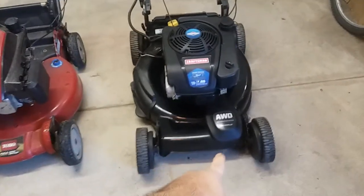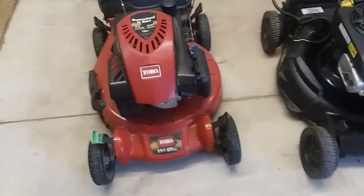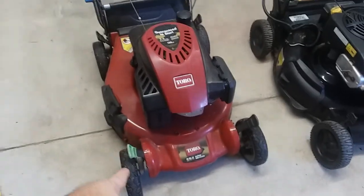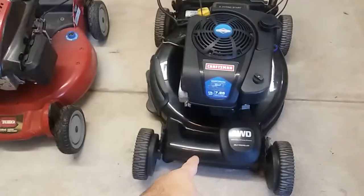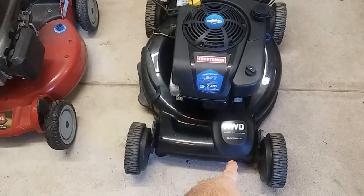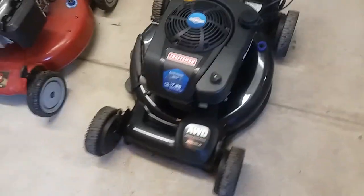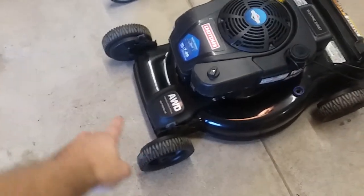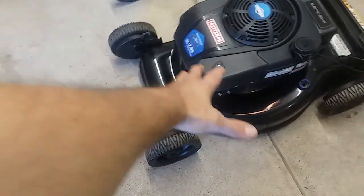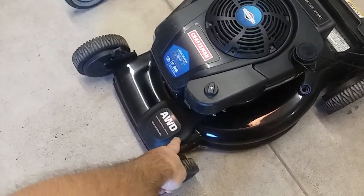This mower here is a rear-wheel self-propelled — just happens to be a Toro Recycler. This is a Craftsman all-wheel drive mower. I don't have a front-wheel drive mower for comparison, but it essentially looks the same, except it would just be front-wheel drive.